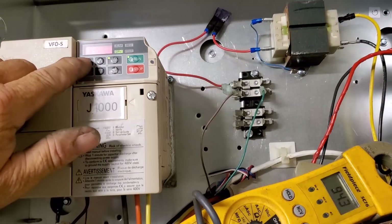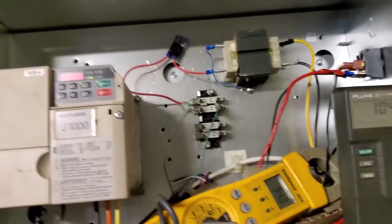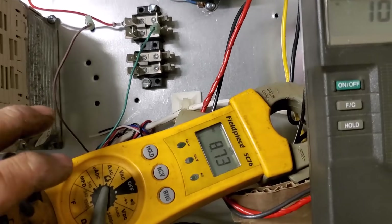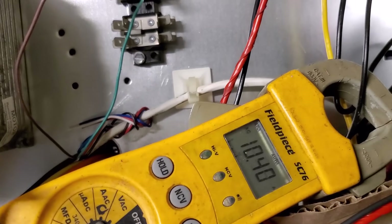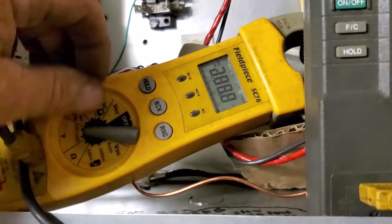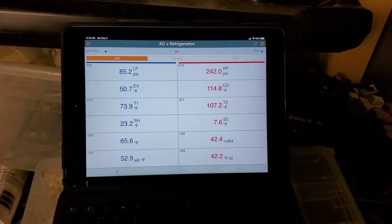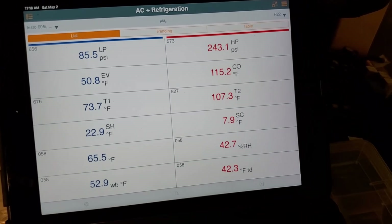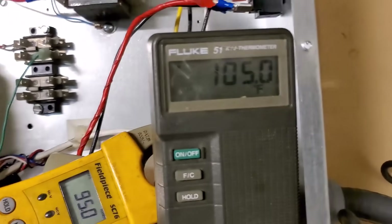I could get more performance by speeding up the compressor, but that really changes the amperage. You can get a lot of savings by dropping down 10%, but you lose a lot if you raise it. I'll change it to 70 Hz — watch those amps, 8.9. We're not going to overdrive the compressor. I'd rather just let it take the normal time to heat up rather than costing the extra electricity. We'll leave this at 60 Hz until I have to shut it down near the end.